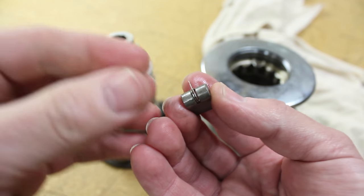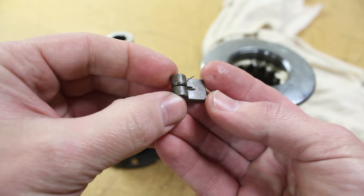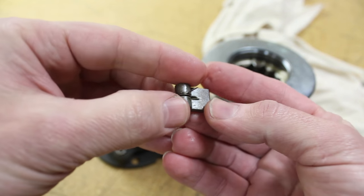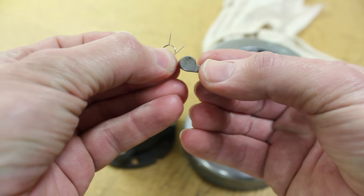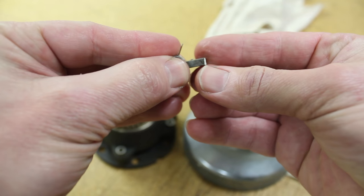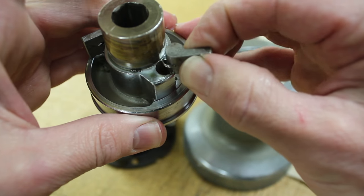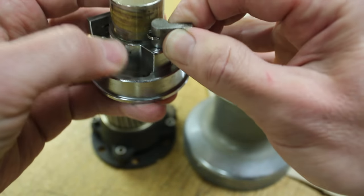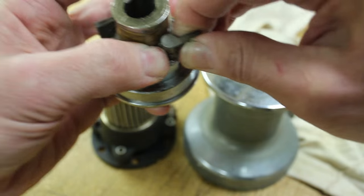It's important to note the arrangement of the spring and the pawl. There is a longer bent edge to the spring and a shorter straight edge. You want the shorter straight edge to go in the recess, in the indent, in the pawl, so that when you place the pawl back into the assembly, the longer angled piece will lay flat against the inner portion there of the spindle.